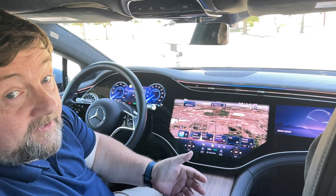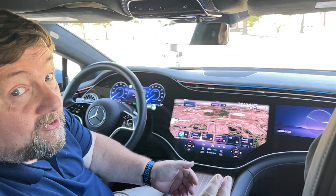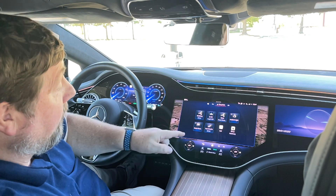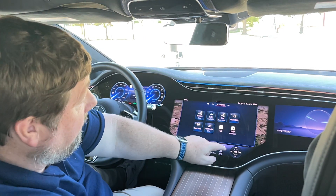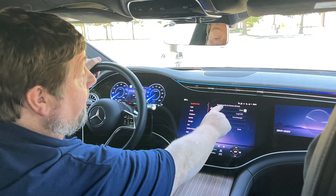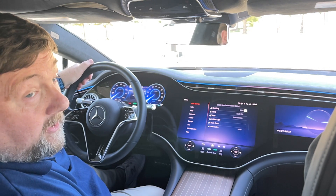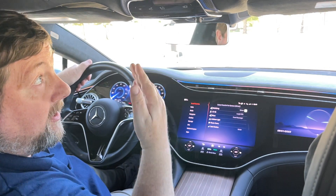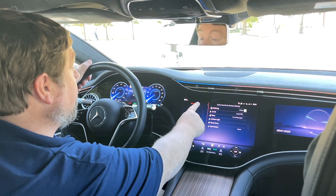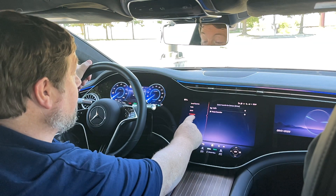With intelligent assistance turned on, I can now program a favorite with a hand gesture. To program it, hit the favorites button, where it says driver with the hand symbol — click on that. It says right here: select favorite for gesture for the driver. The passenger can do this on their own, but from their position, because the cameras know where you're sitting. You can choose from radio station or navigation options.